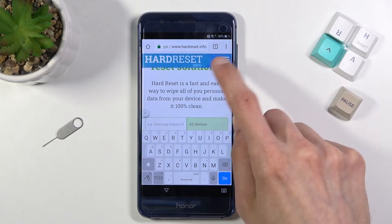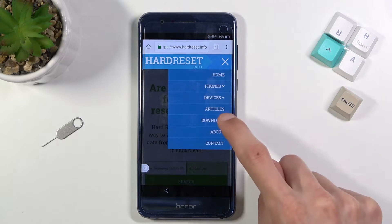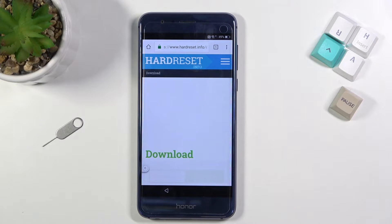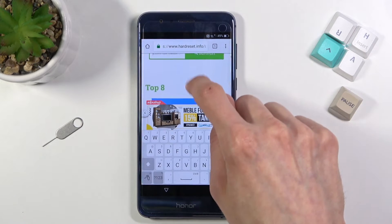From here, tap on the three bars, go to the Download category, and in the Download search bar — which is a little bit lower — type in 'shortcut'.